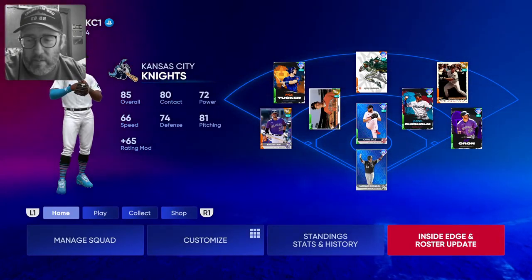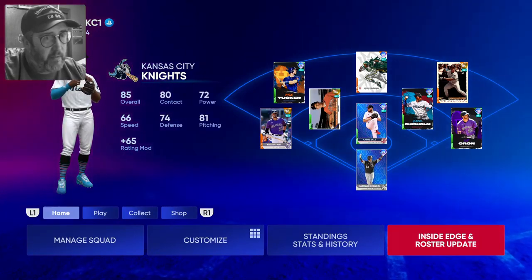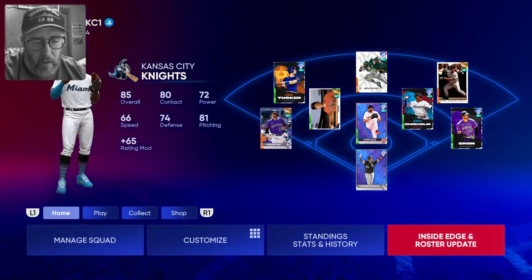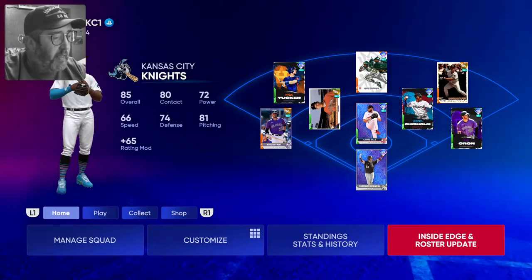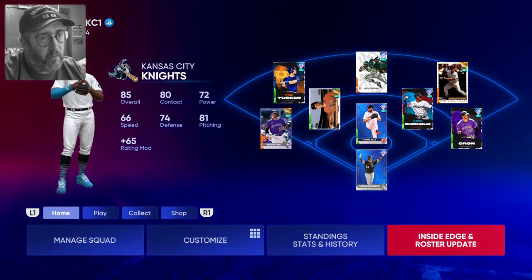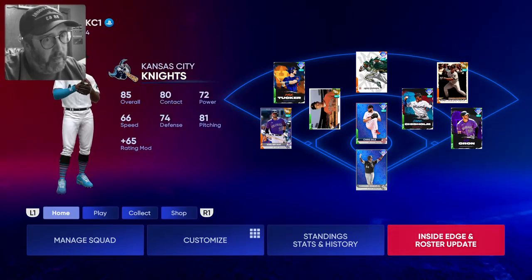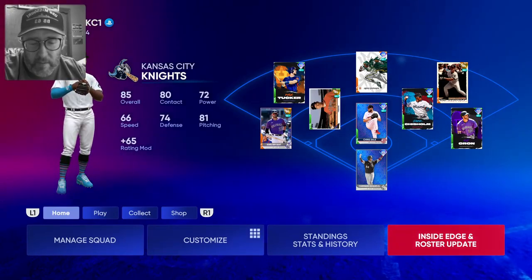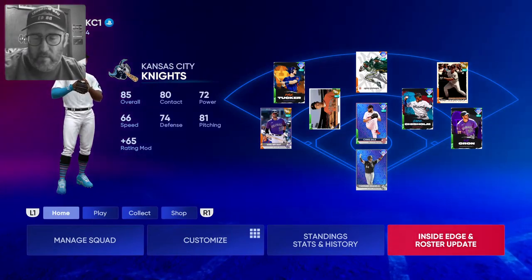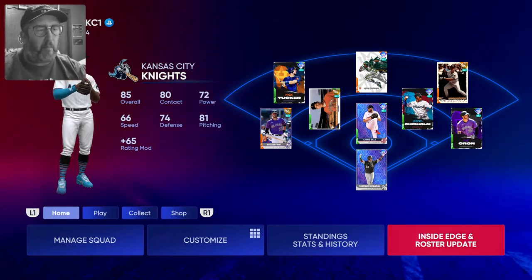Good morning everybody, welcome into the stream. My name is Rob, happy Thursday — we're almost to the end of the week. I hope everybody's had a good week so far. Tuesday night into Wednesday I spent several hours at the ER with my wife, so that was not fun, but everything's good now. Didn't get a whole lot of sleep yesterday. Sorry about the phone.